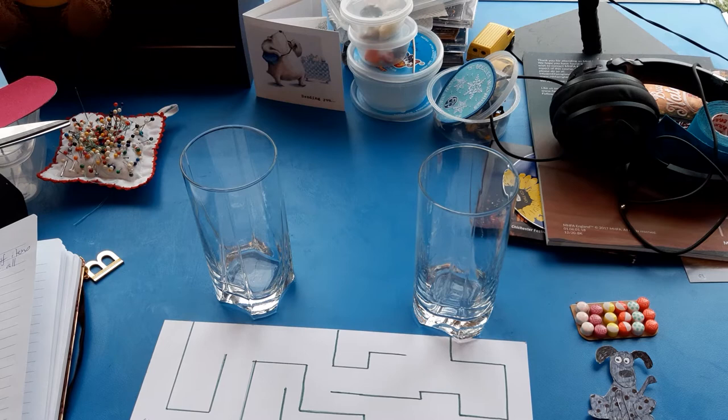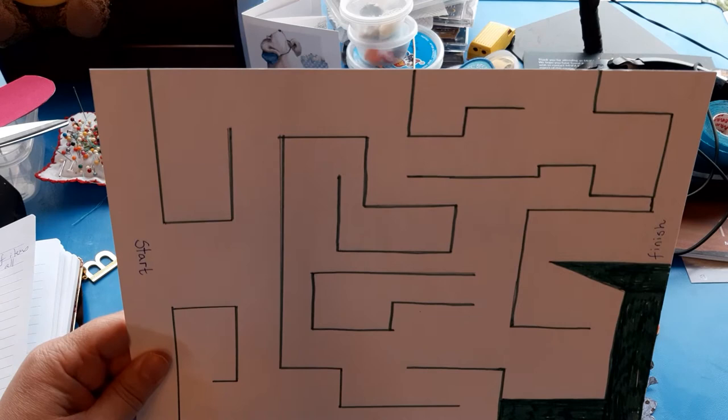Hi Year 3, it's Miss Hattersley. We're going to be making a magnetic maze today. First you're going to need to find a clean piece of paper or card and on it you're going to draw yourself a maze.